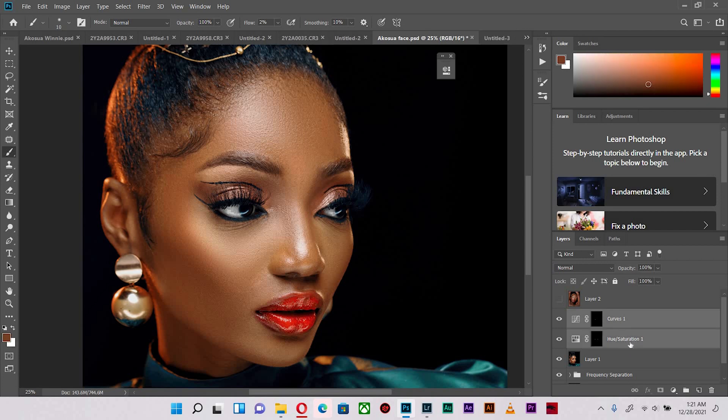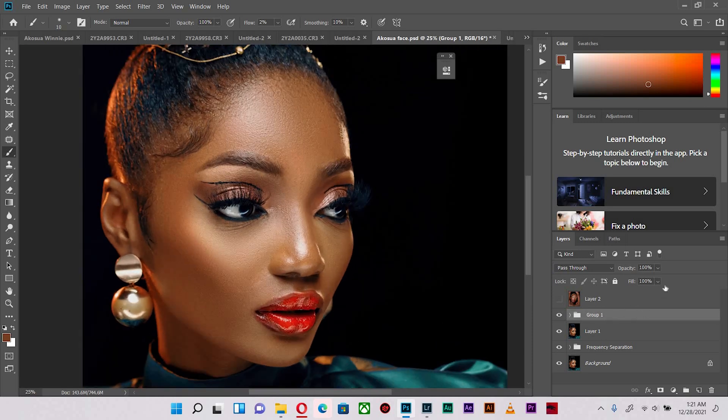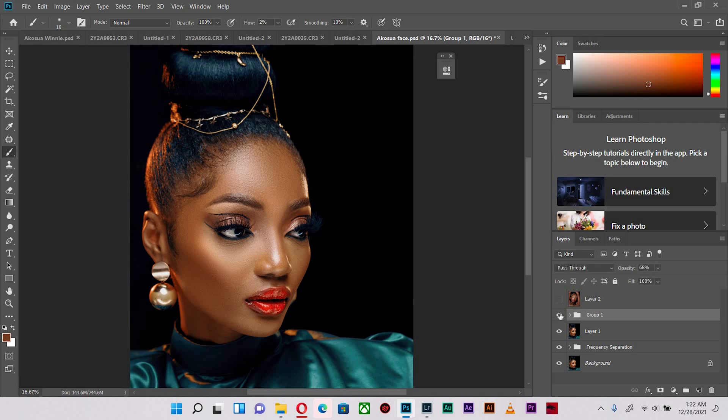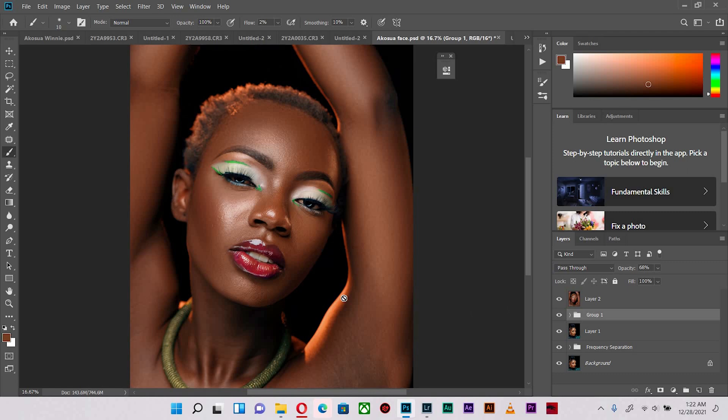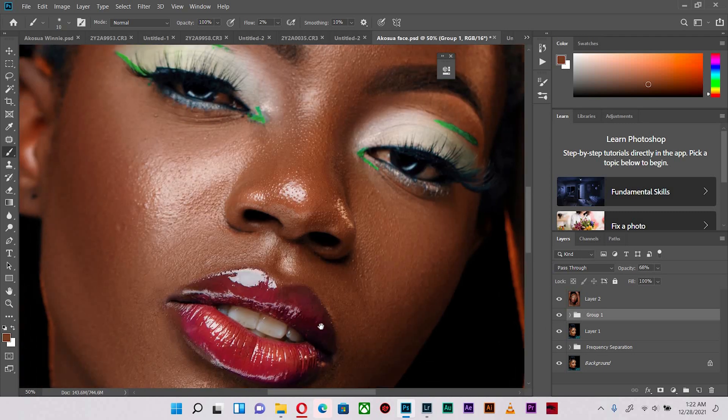Let's group these two layers — the Curves and the Hue/Saturation — and hit before and after. If you feel it is overdone, since we've grouped them they will be affected together, so decreasing the opacity controls how much effect is applied. All the way to zero brings it back; I'll find somewhere around 68. I think 68 works best for me. So let's hit before and after — the eyes are whitened. Now let's look at another scenario that also includes teeth.